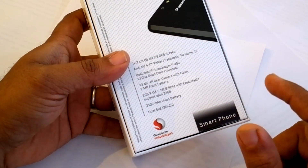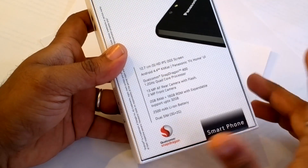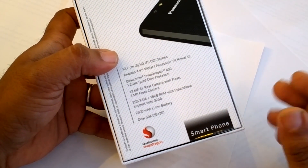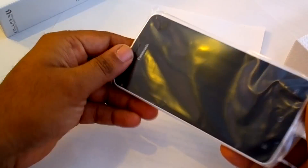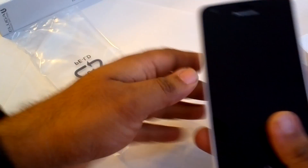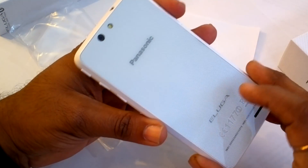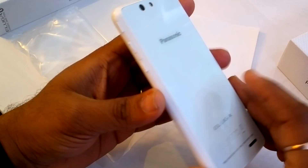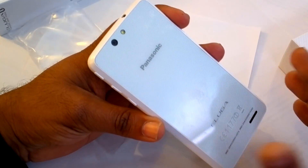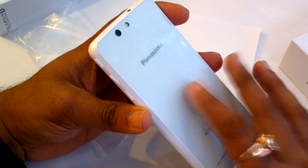It has a 1.2 GHz Qualcomm Snapdragon 400 processor, a 5-inch screen, and it's a very slim phone at only 7.95mm. We'll just take the phone out of the box and talk about the specs. That's how the phone looks — very thin. It's only 7.95mm with glass in the rear which is anti-shatter and has a printed texture, giving it an elegant look.